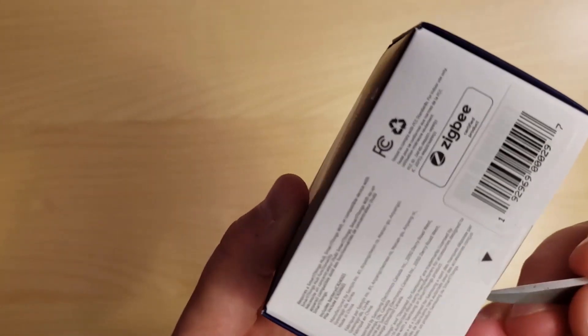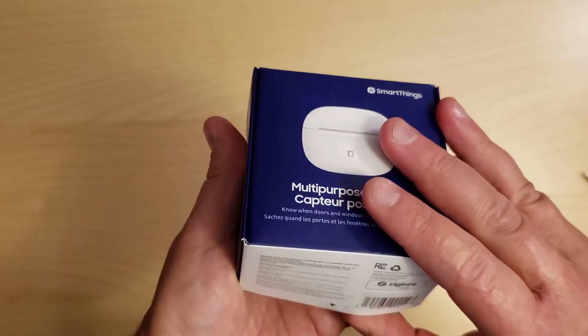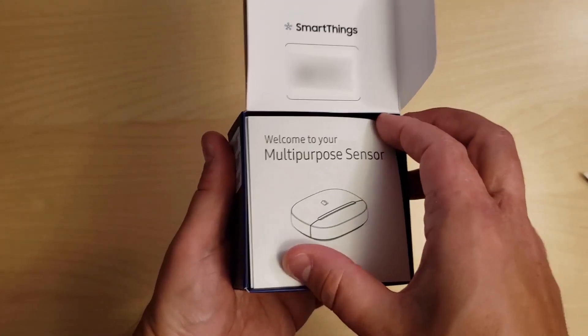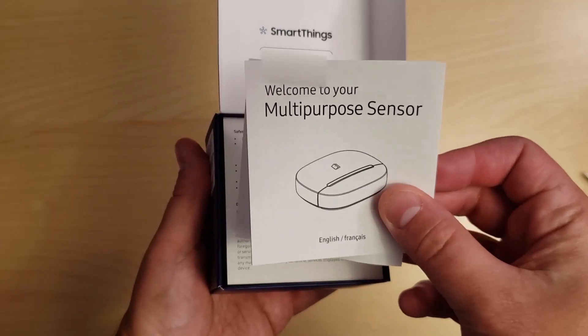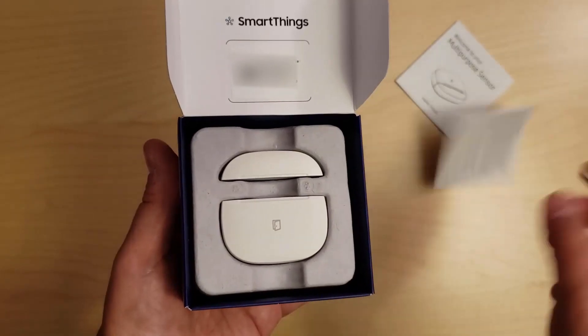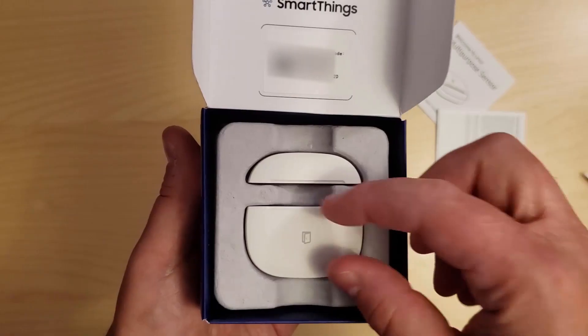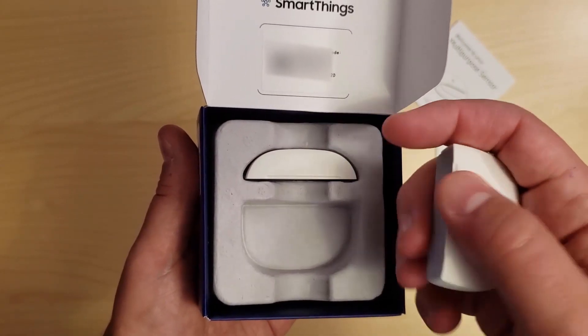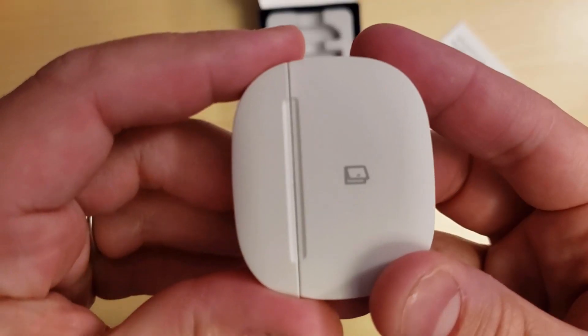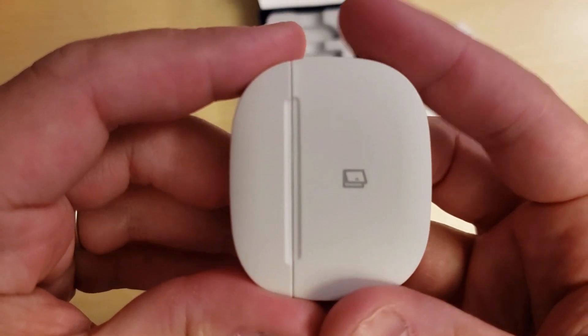Now let's get into the unboxing. Here we're greeted with the user manual, which will give you the basic instructions on setting up and troubleshooting the sensor. Next, we have the safety and warranty guide. And here we have the star of the show, the SmartThings Multi-Purpose Sensor. My first impression is the build quality — it seems top-notch just based off of weight and feel alone.